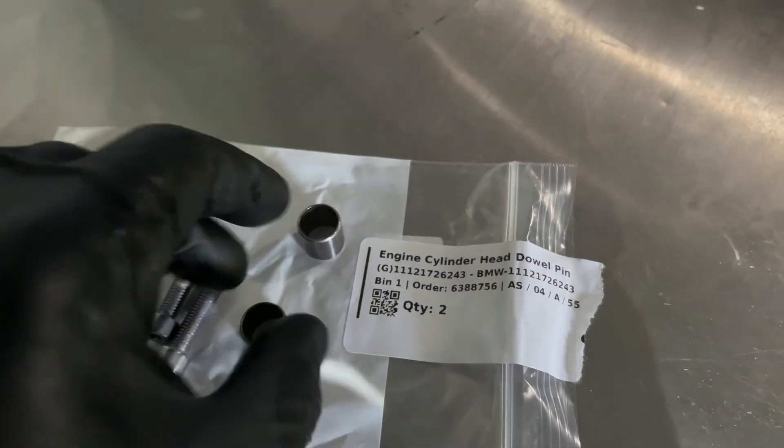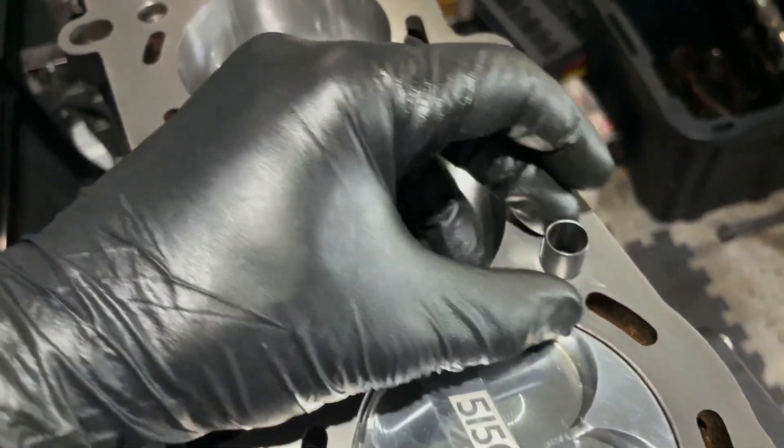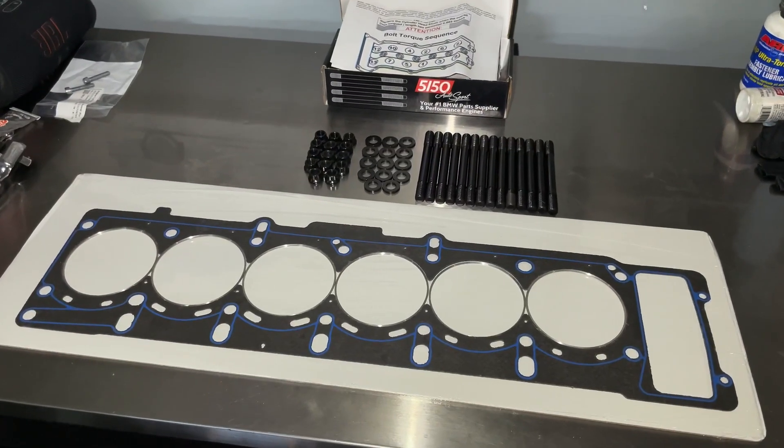Here's the part number for the cylinder head dowels — these basically just locate the head. I'm going to go ahead and install them on cylinder six and then diagonally on cylinder two, and that should be good to go.